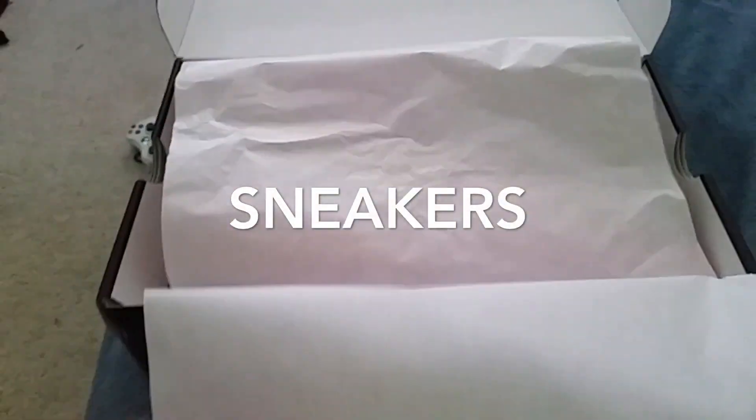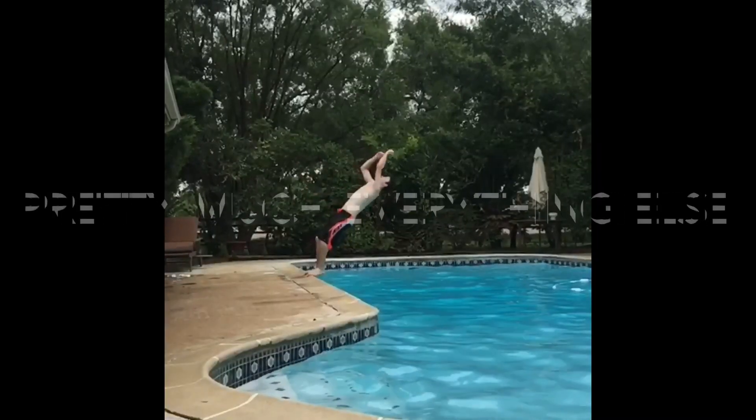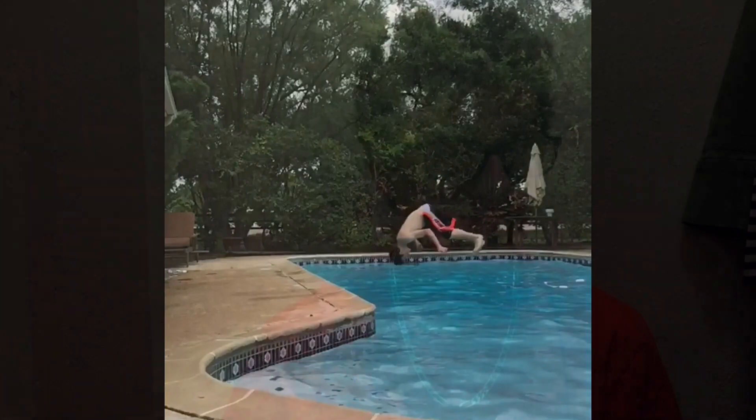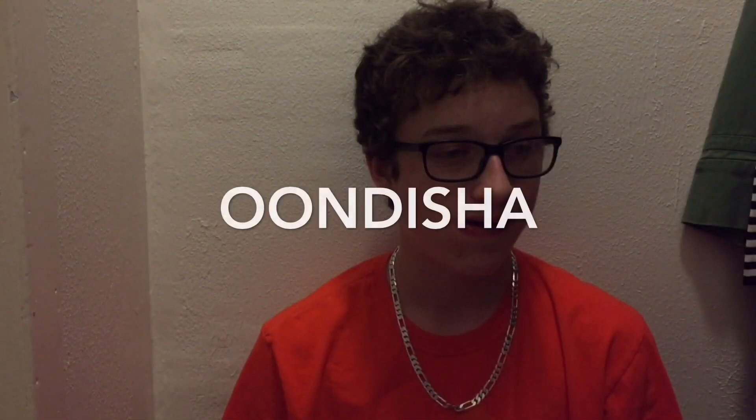What's up guys, in this video I'm going to be giving my review on the Kyrie 2 Christmas. Now as a few of you may know, Kyrie Irving is actually one of my favorite basketball players, so I had to get this shoe. This is the second colorway of the Kyrie 2 — I wasn't really feeling the first one, so I had to pick up this Christmas one.